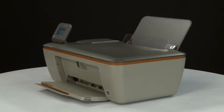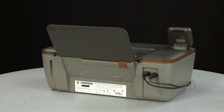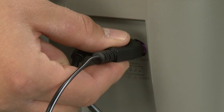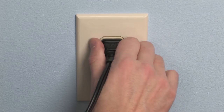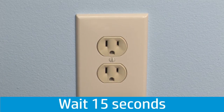Turn to the back of the printer. Disconnect the power cord from the printer, then disconnect the other end of the power cord from its power source. Wait 15 seconds. It is important to wait the full 15 seconds for this type of reset.